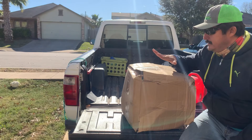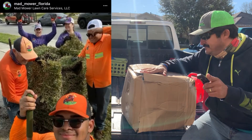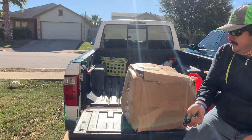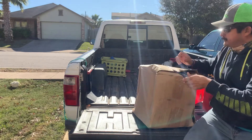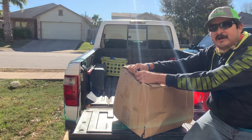Hey guys, first thank you to Benji from Mat Mower for sending this. I apologize — it's been about a year since I won this. I don't even know what is inside.